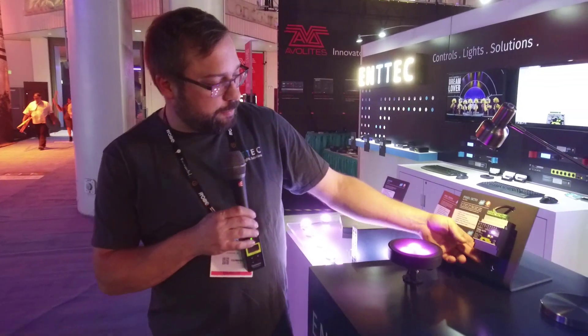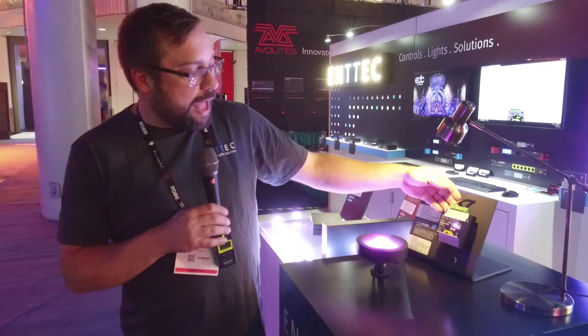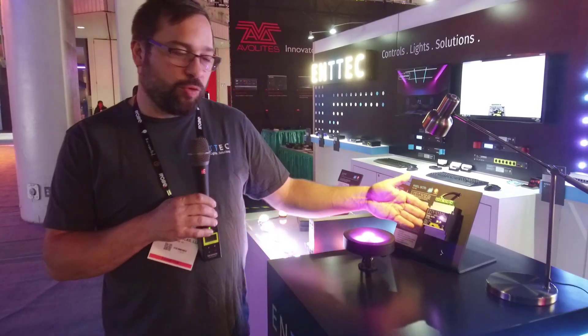It basically takes ArtNet in, but also has a through port so that you can daisy chain these devices together. It will output four universes each on two different outputs, so you get a total of eight universes of control.